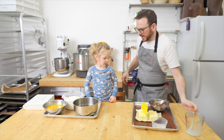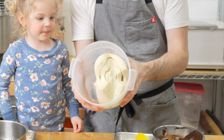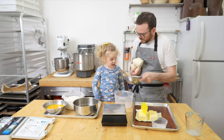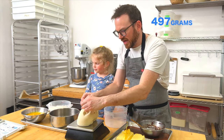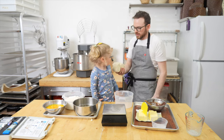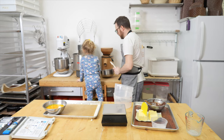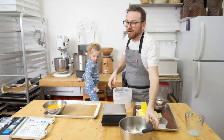Next we're going to take the pH of our starter. You can see it has risen significantly and tripled in size — we're aiming for 4.1 in pH. We need 497 grams, so I'm going to take off the dried corners and use just the inside. We're going to start by throwing this in the mixer along with the flour and our water, then I'll scrape all the vanilla bean seeds out and we're going to mix this for about 15 minutes.